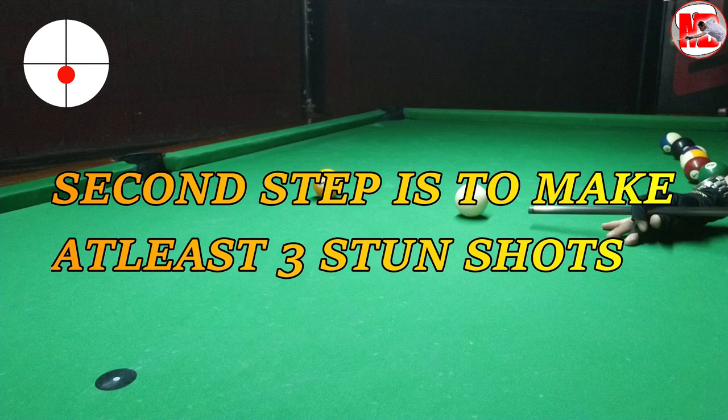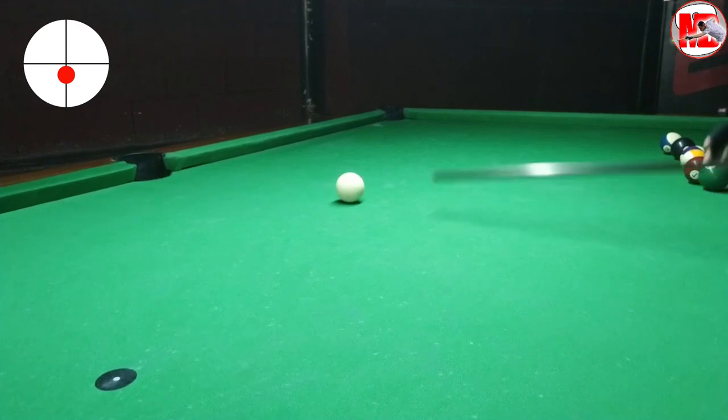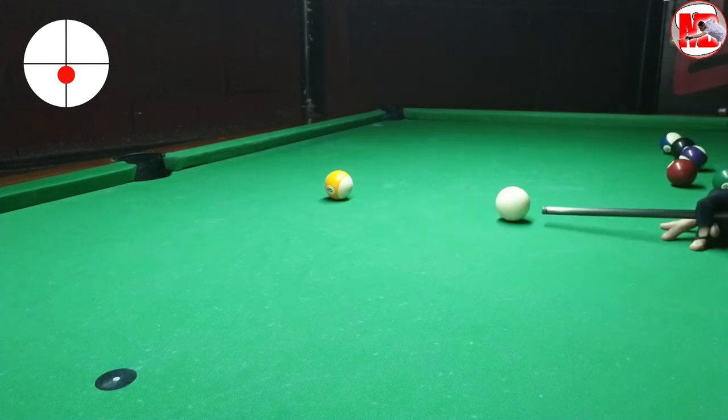The second step is to make at least three stop shots. A stop shot is just one tip away from the center ball, not two or three tips away from the center ball.